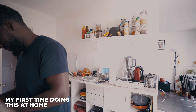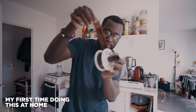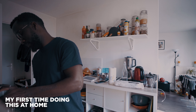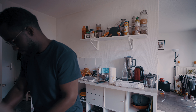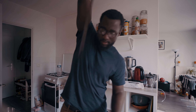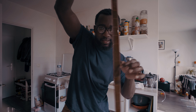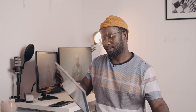Let me open this up so you can see the pictures. This is awesome — this is like my first roll. I picked this up for about 15 euros.